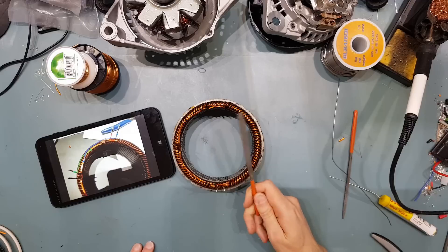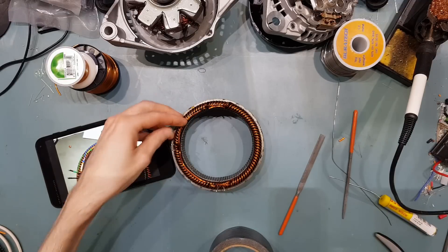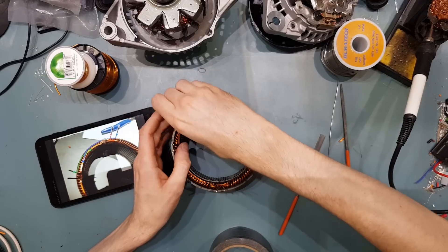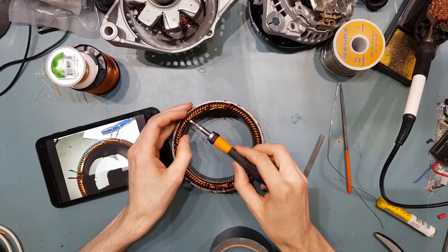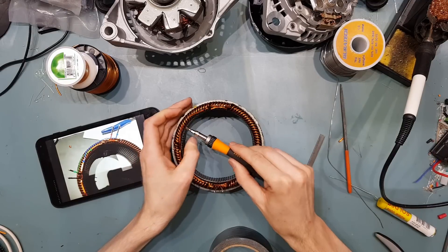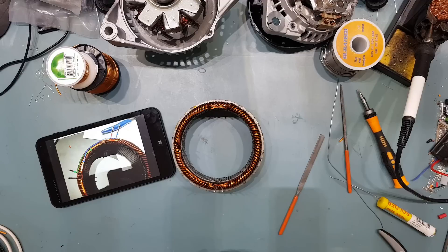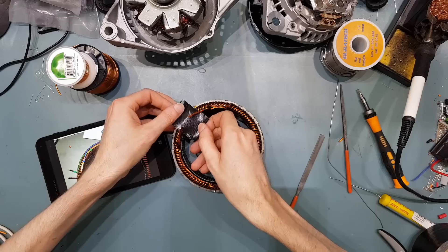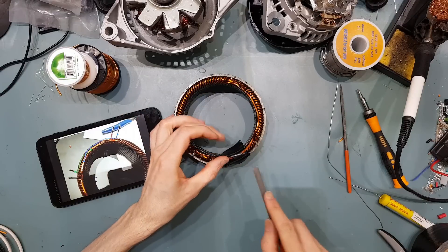When you are removing the enamel, the easiest way is just with a file. When you come to do the ones on top of the other windings, these will often be stuck down with enamel. So you may need to just lever them up a bit to break the enamel. And then when you come to file these, I've often just put a piece of tape over the windings underneath them so that you don't risk damaging the enamel on the other windings.